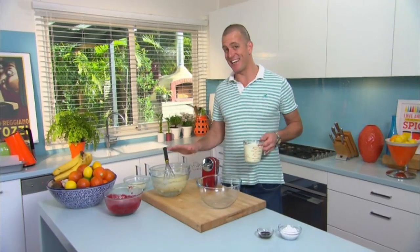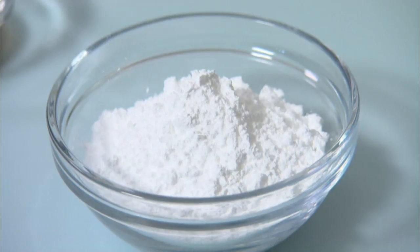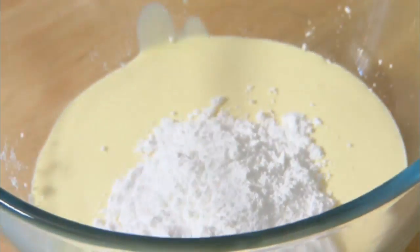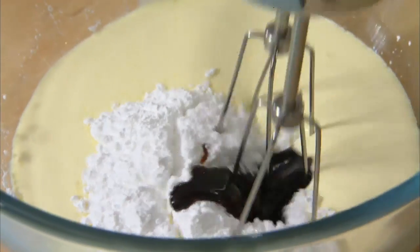While the egg yolk mixture is chilling, we'll get onto making some whipped cream. You need 450 ml of cream, and you go 10% sugar — so that's 45 grams of icing sugar — and a teaspoon of natural vanilla paste, that's the one that's got the seeds in it. Whip it to soft peaks only.